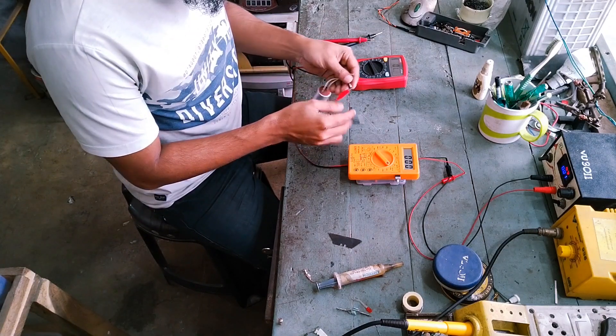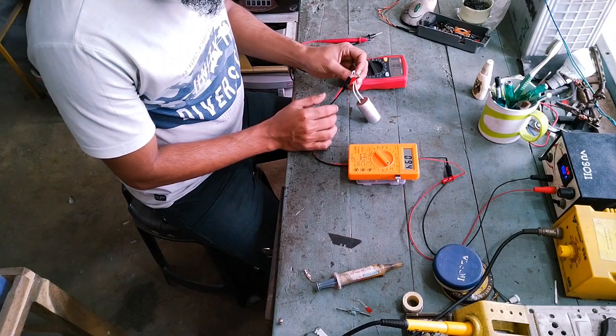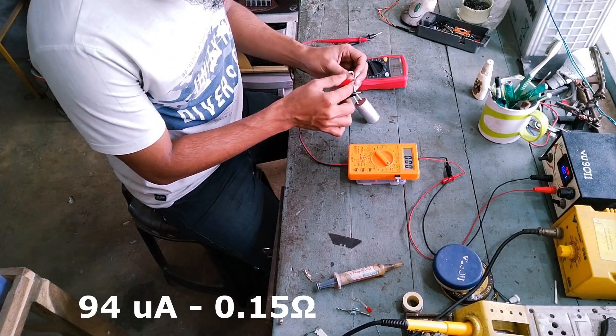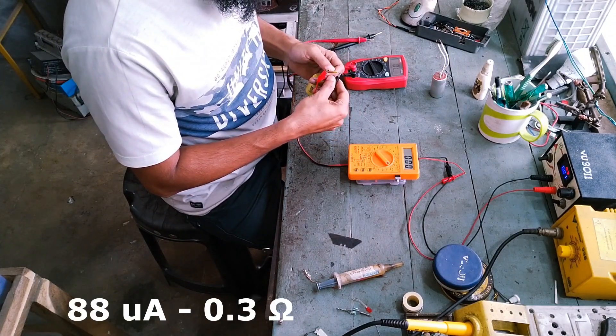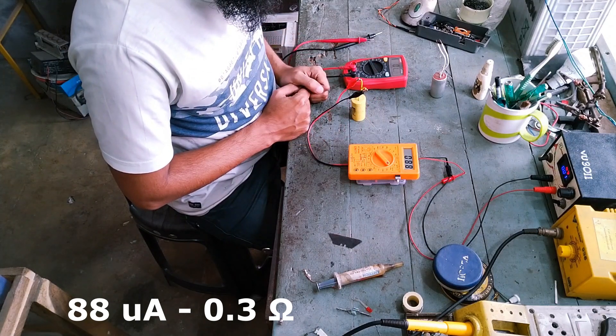A brand new 2.5 microfarad fan capacitor shows 94 microamps, which corresponds exactly to 0.15 ohm ESR. This older capacitor is also 2.5 microfarad but gives a reading of 88 microamps — that is 0.3 ohm, almost double that of the new one.